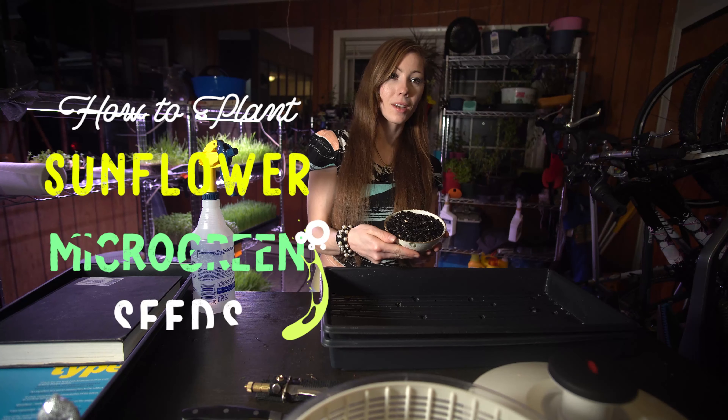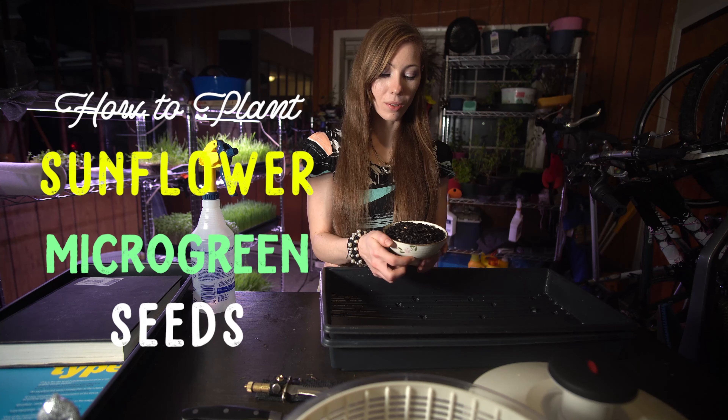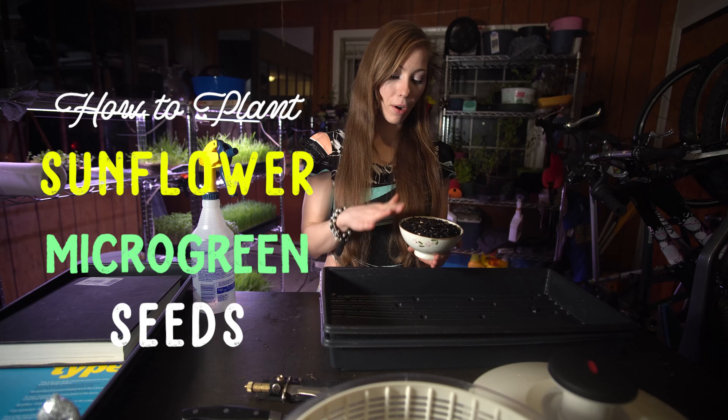Hello everyone and welcome back for another microgreens episode. Today I'm going to show you how to plant your sunflower seeds. I've already soaked these in water and sanitized them, and they are ready to be planted.